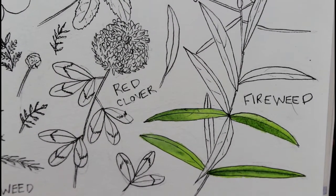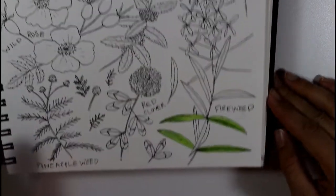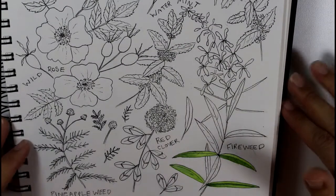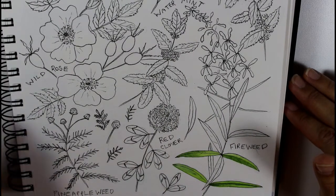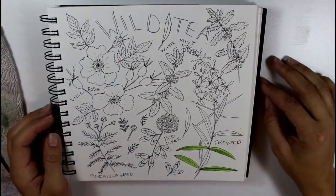Thanks so much for watching! If you're interested in learning about creating a nature sketchbook spread or just about basic watercolor washes, I have two full-length Skillshare classes covering those topics. You can get two months free on Skillshare and access all of those, plus more classes from other teachers, with the link in my description down below. Thanks!